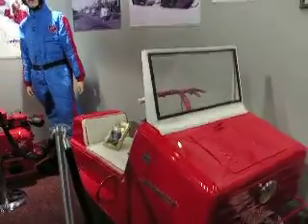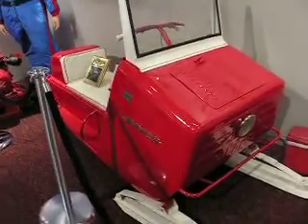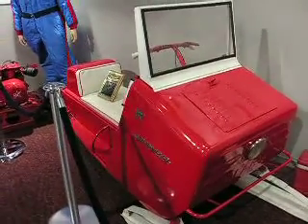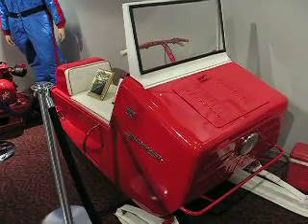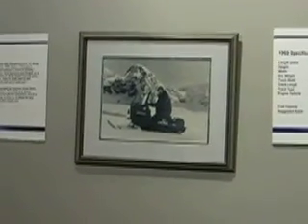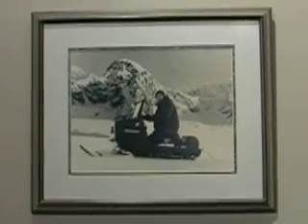So balance was good. It was a good machine. We tested it in Alaska on the glaciers, and I tested it at home here — that's in Alaska in that picture there. I tested it at home when the first snowfall comes, you know, when the snow was loose.